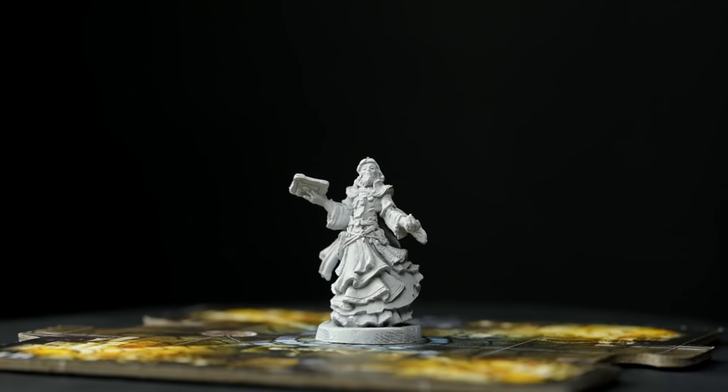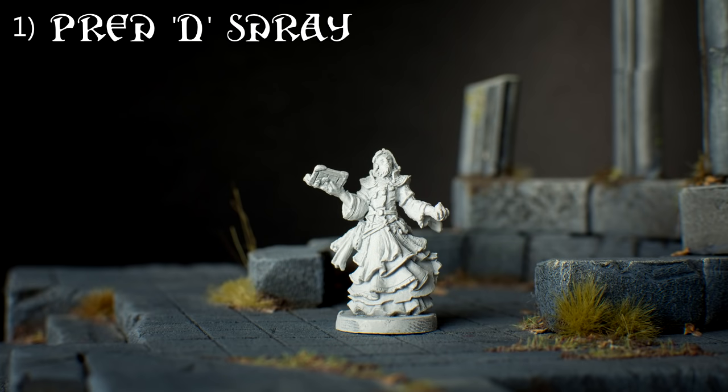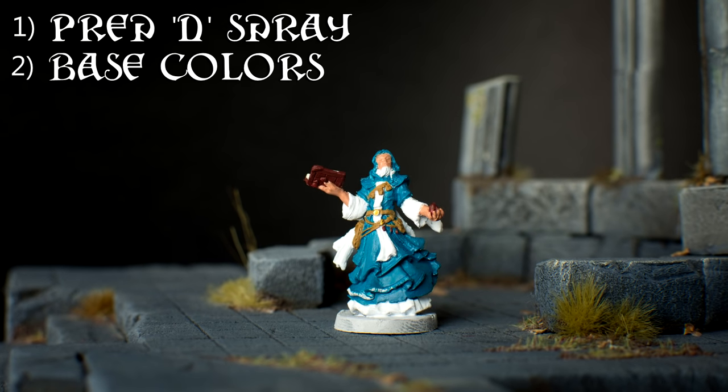Here's an overview of the steps I'll be using to paint Leoric of the Book. I've chosen to prime Leoric along with all of the other base-set heroes with a white primer. We'll then paint on the base colours for all of the main areas of the miniature, but I'll be leaving the yellow trim of the robe until later on.